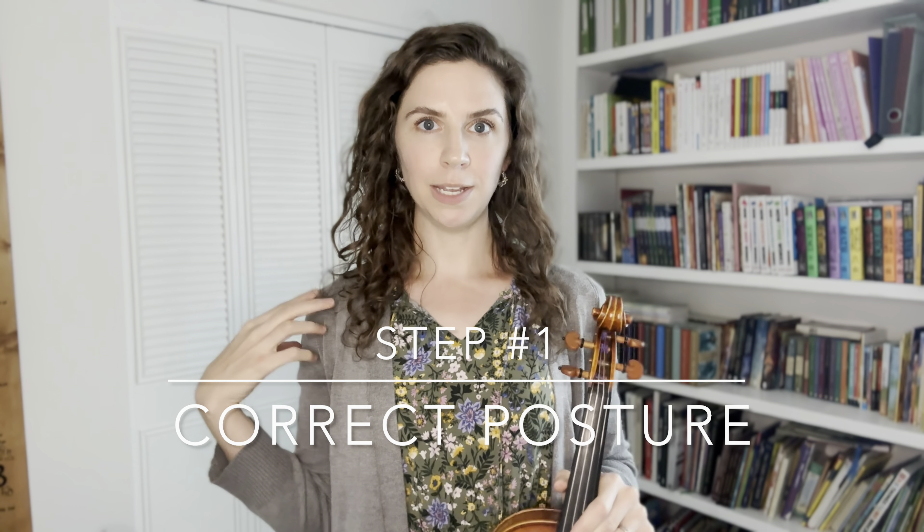Once you have your shoulder rest on properly, you're ready to practice holding your violin. Step number one: you want to make sure that you're standing properly. Stand straight and tall with your feet shoulder width apart, and then have your feet slightly forming a V shape. Standing straight and tall, just check that your knees are slightly bouncy — give a little bounce. Make sure your knees are not locked, because that can also cause some issues. You don't want to be fainting while playing the violin.